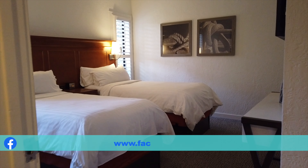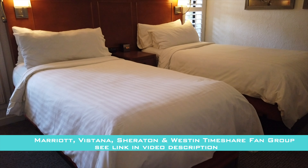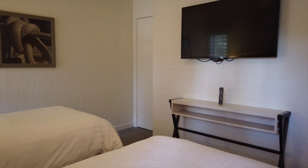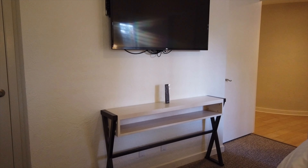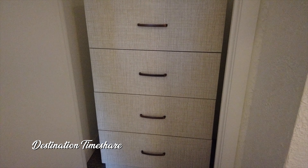Now we're going to take a look at the guest bedroom. This villa only sleeps six people, and that's because this guest bedroom only has two twin beds. There is a nightstand with some exposed USB and power outlets, and a pretty large television mounted up on the wall above a small table. You might be wondering where the chest of drawers is — it's actually located in the closet.